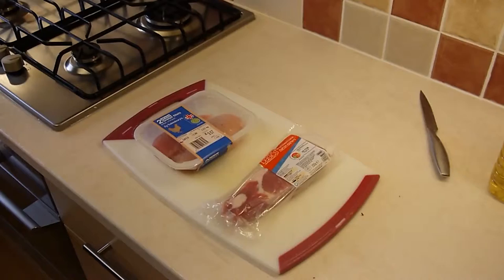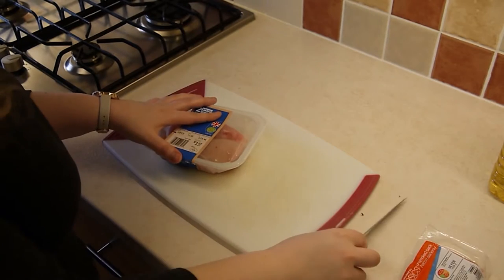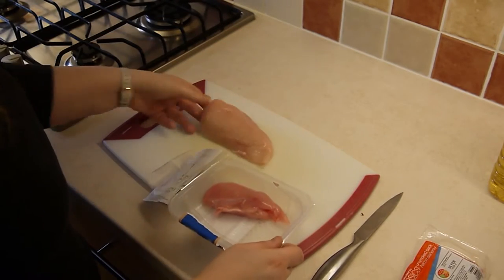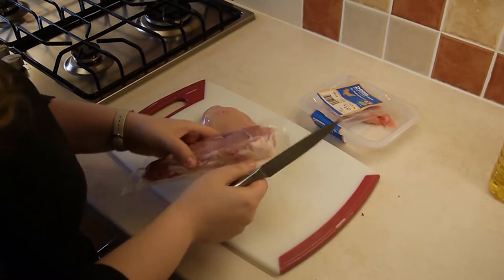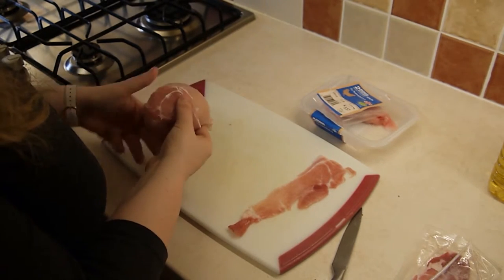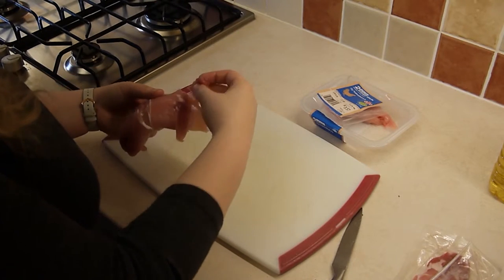Now it's time to prep the chicken and bacon. Start off by taking one medium-sized chicken breast and two rashers of bacon. We're going to start by wrapping the bacon around the larger end of the breast and then continuing that with the second piece.